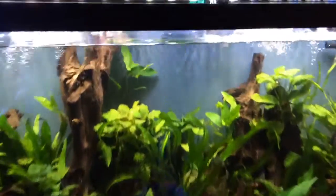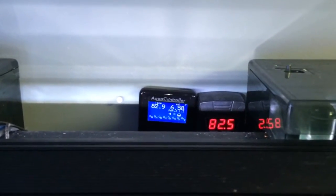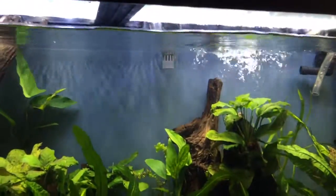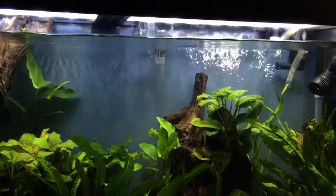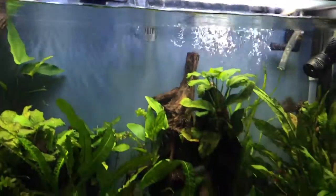Temperature and pH-wise, I am at 82.5 to 82.9°F and 6.58. As you can tell, I am draining the tank and my AquaClear 110 is about to start drawing air — that's why it's making so much noise.